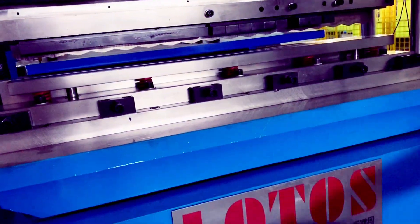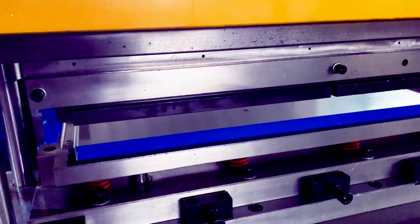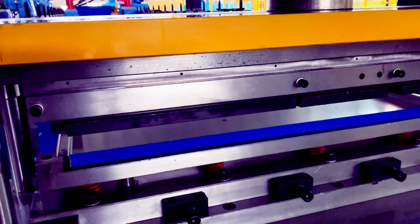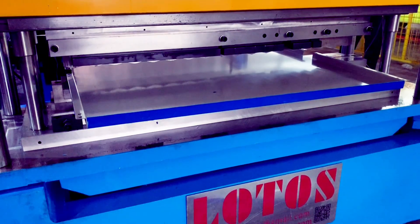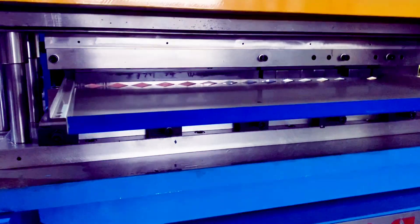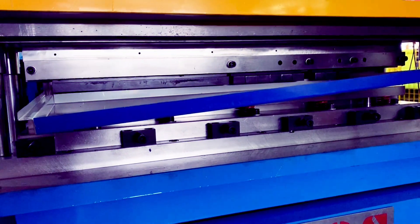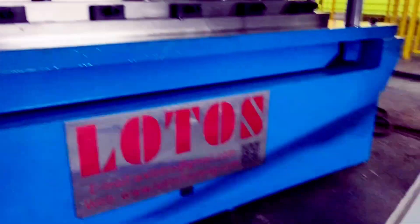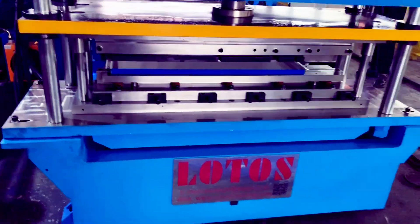So the cutting die can do cutting and bending at the same time. Just waiting here to see how it works. So here is another product. Let's check the line how it works.